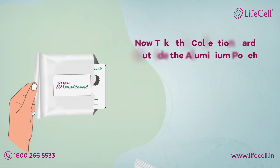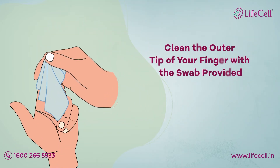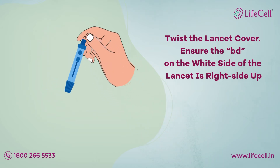Take the collection card outside the aluminum pouch. Clean the outer tip of your finger with the swab provided. Twist the lancet cover, and ensure the BD on the white side of the lancet is right side up.